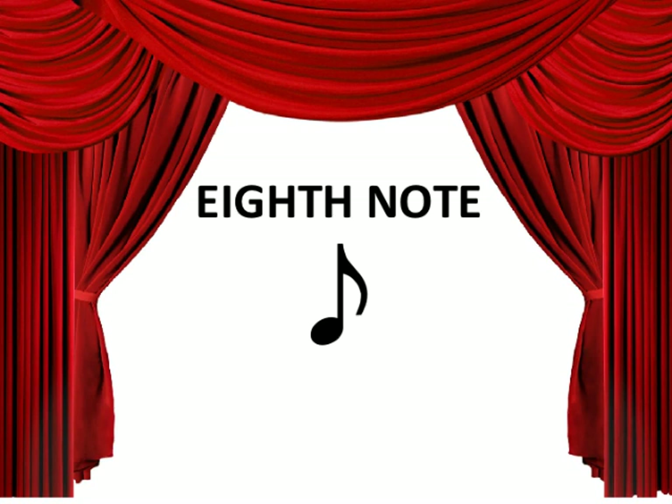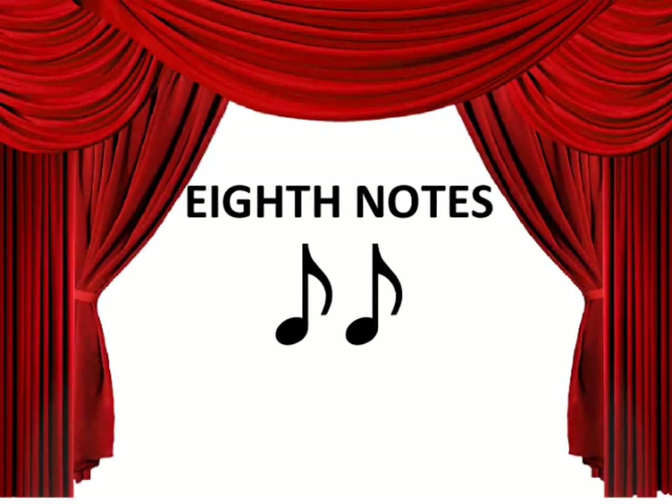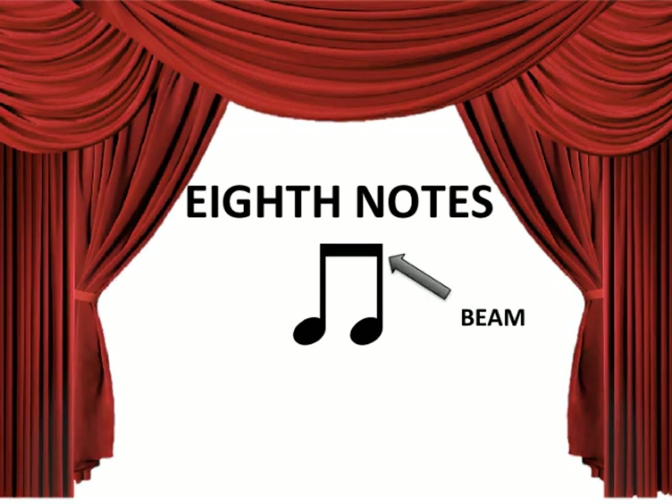Attention ladies and gentlemen, today we are going to be learning about the 8th note. It looks like a quarter note with a flag, and receives a value of half a beat. You can also connect two 8th notes with a beam, and that value is worth 1 beat.